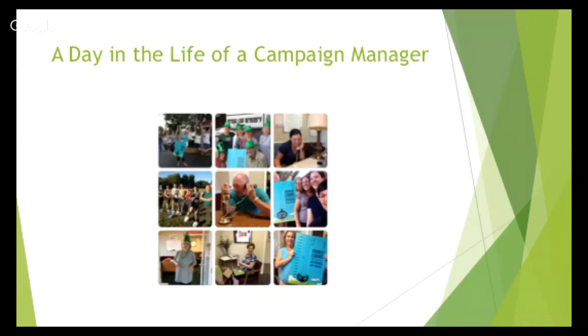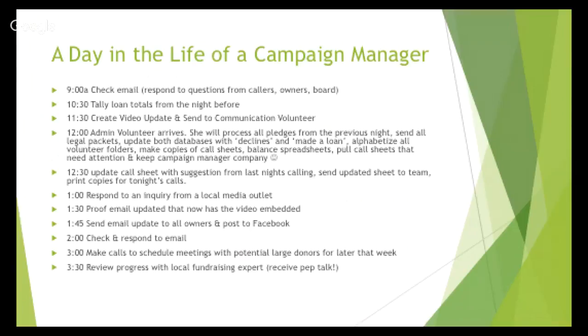A day in the life of a campaign manager — these photos from our campaign give you an idea of the energy level: a lot of excitement, action, people, and visuals. You're going from thing to thing; it's exciting and you're talking to lots of people, but it's also very time-consuming and exhausting. This outline is what happens in a campaign manager's day, whether that's you, someone in your organization, or someone you're still looking for.